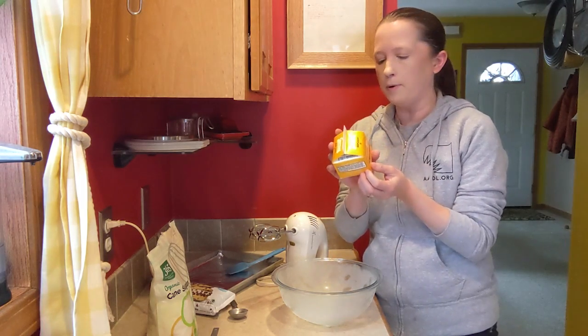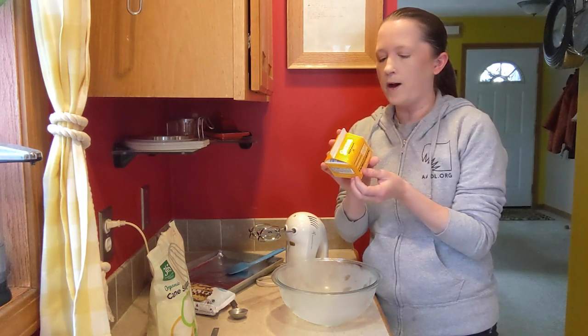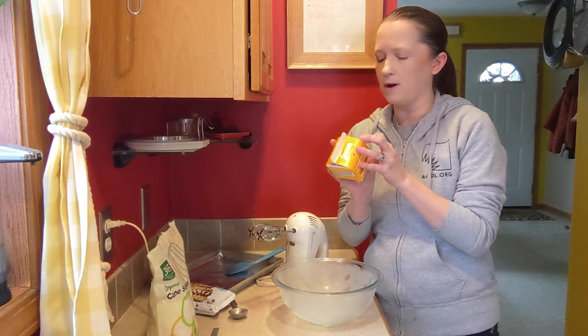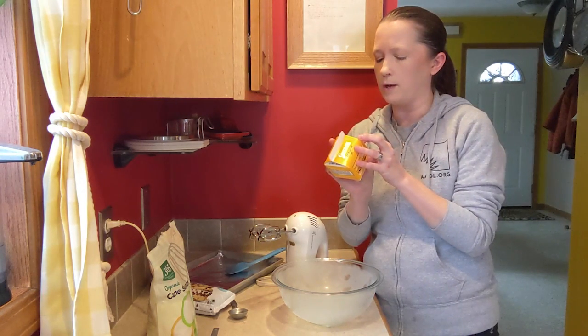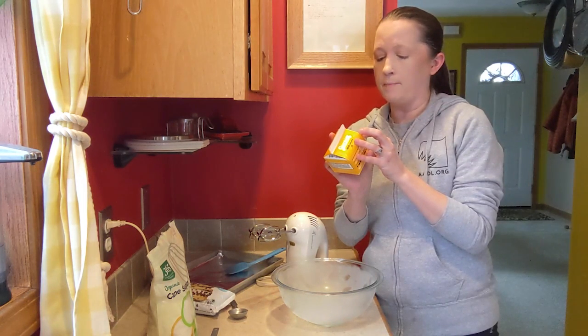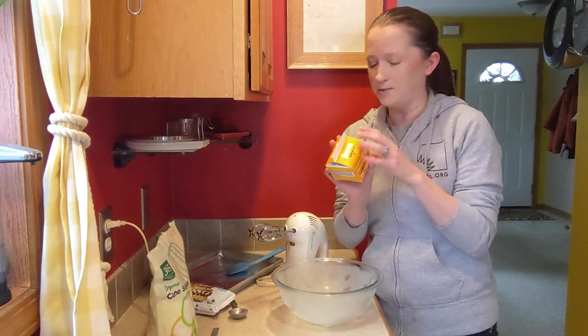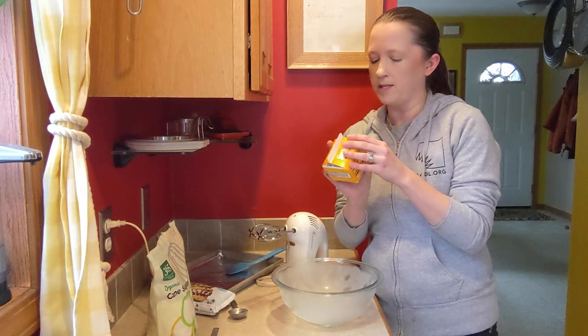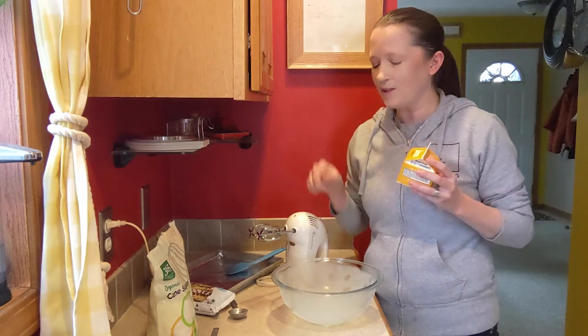I have whipping cream right here — it's a cup — and I'm just going to follow the instructions right on this carton that tell you how to whip it into whipped cream. It says: be sure cream, mixing bowl, and beaters are well chilled — done! Whip cream at slow and constant speed. For extra firmness, add a dash of sugar. So that's what I'm going to do.